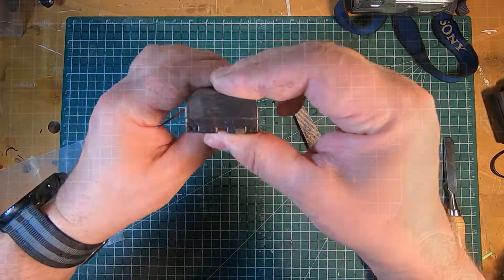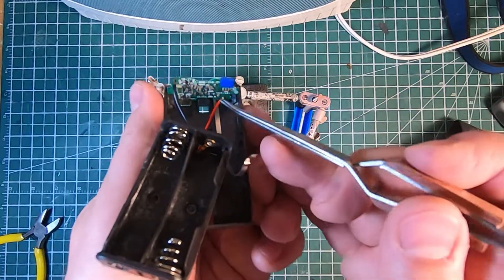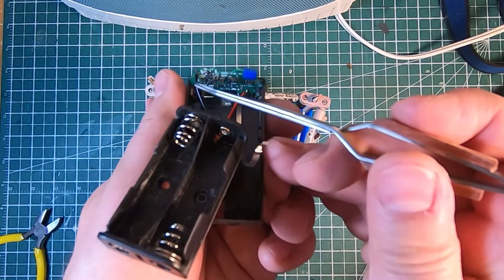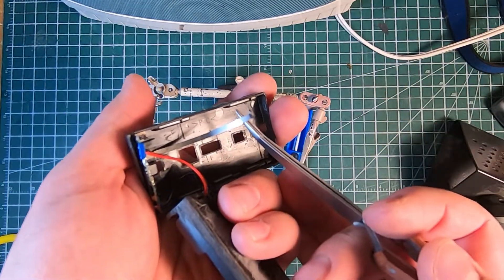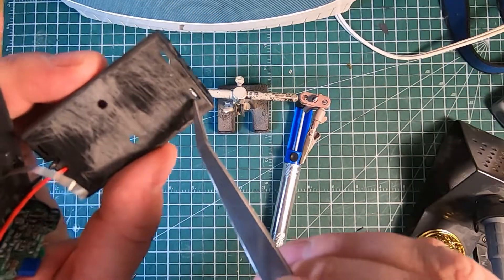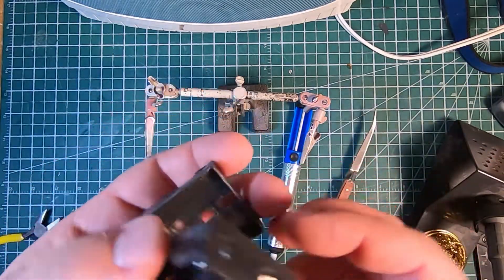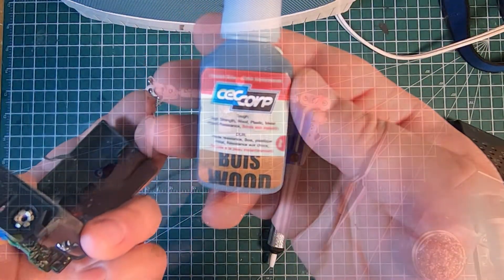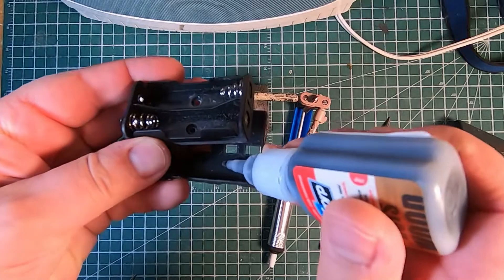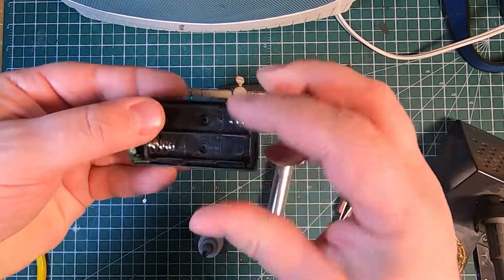Here you can see the two solder points — there's the positive and the negative on the other side. There is a third lead which goes from the circuit board to the back of the AA battery holder and is held in place by a spring. It's almost like it was designed for it — it fits perfectly. This is the cyanoacrylate I'm going to use to hold this together. It only takes a couple of drops and then a few minutes of pressure, and I've got a fully assembled battery pack with new cells in it.